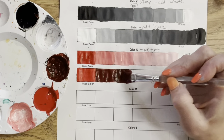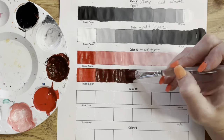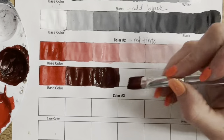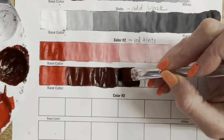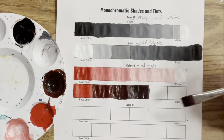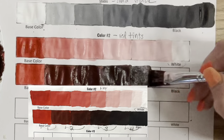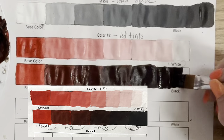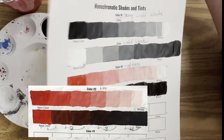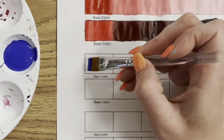While doing this, it was thunder-sleeting outside — some really crazy weather in Oklahoma — so I was a little stressed, and this isn't my best example. I do have a better example and will pop that image in so you can see what a better range of shades looks like. Even that still isn't perfect — that jump from the base color to the first shade is always just a little too much, so that's something to focus on practicing.